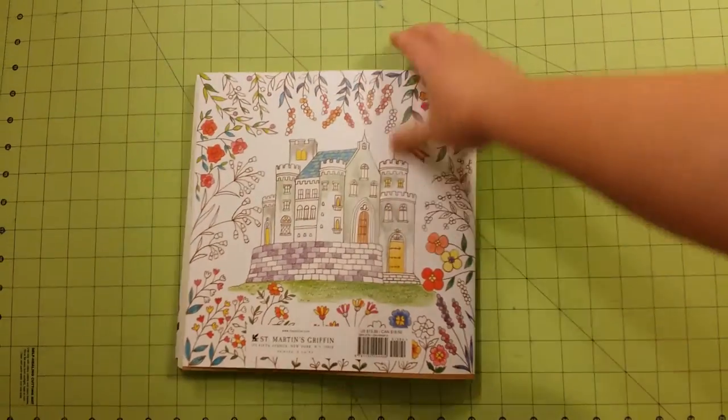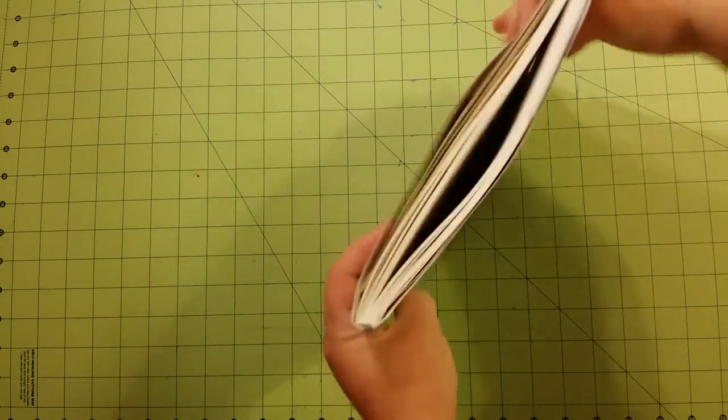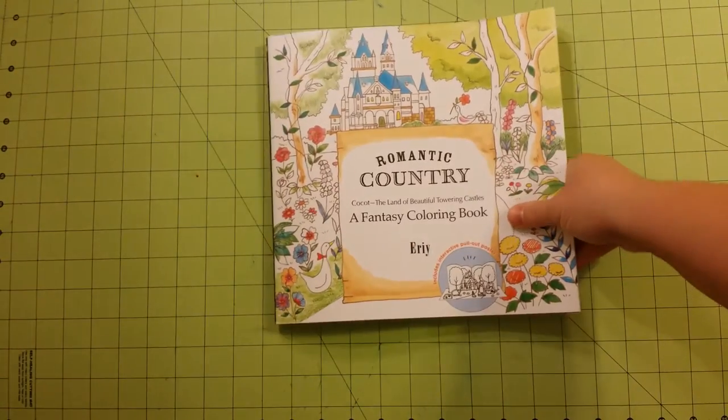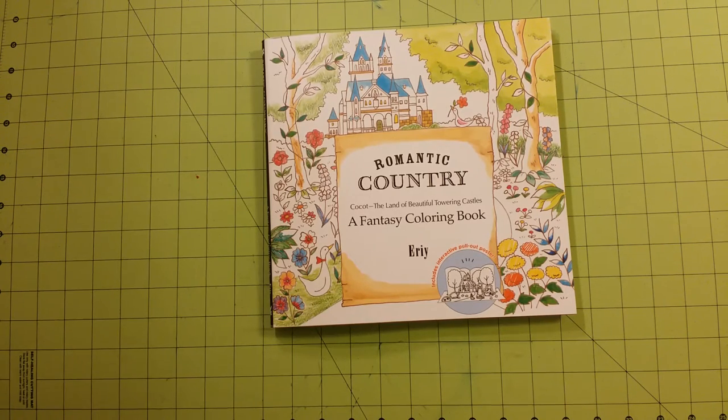So that is the end of my review. Again, paper quality is great — really nice paper quality in this book. One of the coolest backstories of a book I've ever seen in coloring books so far. So there it is — again, this is Romantic Country, Kokut, The Land of Beautiful Towering Castles, a fantasy coloring book by Eerie.